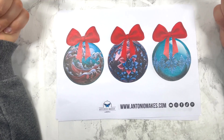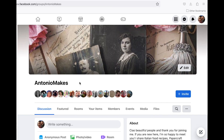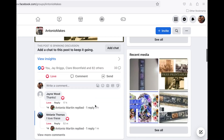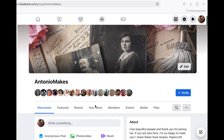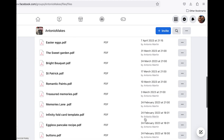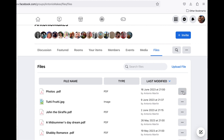Let me show you where to find them on my Facebook group. This is the home page of the group — it's a group, not a page — so feel free to follow the link. Once you're in the group you can see all the chats and conversations. If you click on Files, you'll see all the freebies I've shared for a very long time. Click on the three dots, click Download, and it will automatically download the freebie.